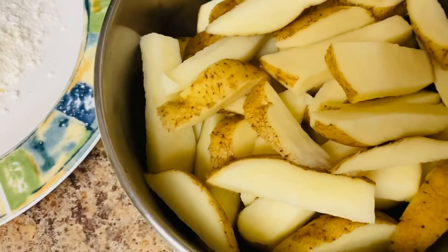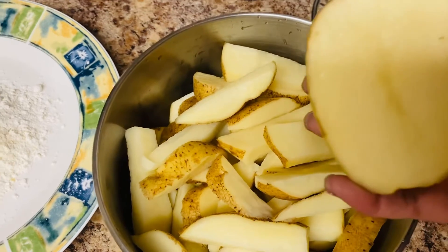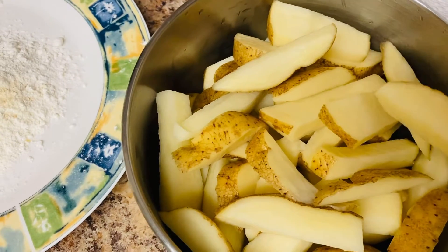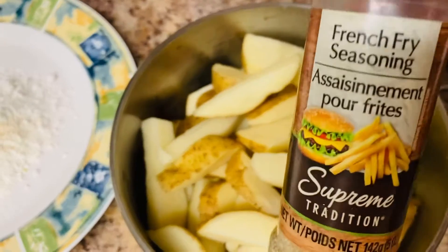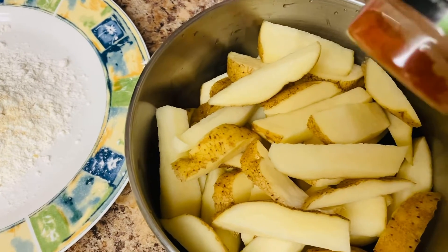Hey guys, so I'm making some home fries. I just basically cut up one of these potatoes and I'm going to season it up now with some french fries seasoning. And then I'm going to add a little bit of healthy curd.